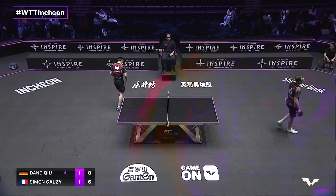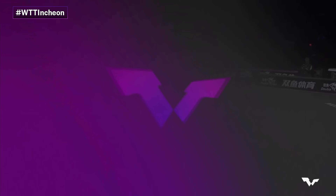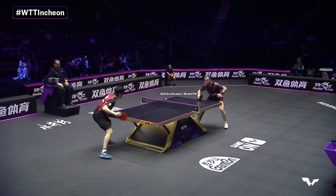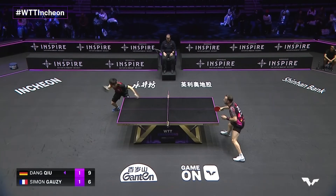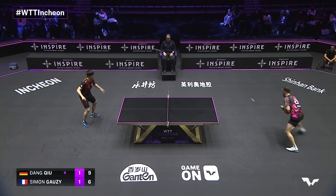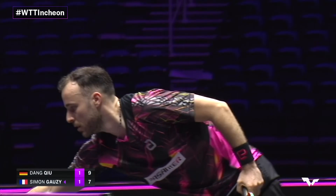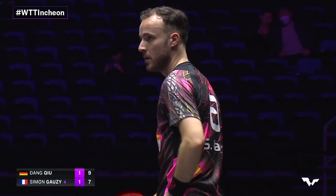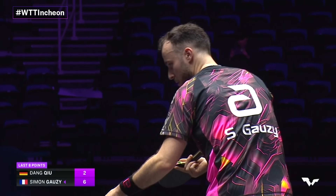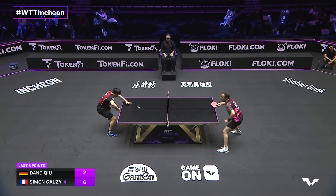The strawberry finds the net. It's been some time since we've seen a strawberry in the men's game — Simone Gozzy and Anders Lind two of the best at it, at least of those playing internationally. Roman Ruiz, we see you. And you can see how disruptive that strawberry can be. But Simone Gozzy's gotten six of the last eight points.